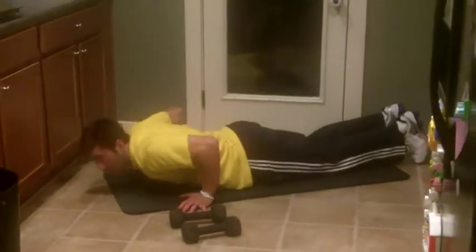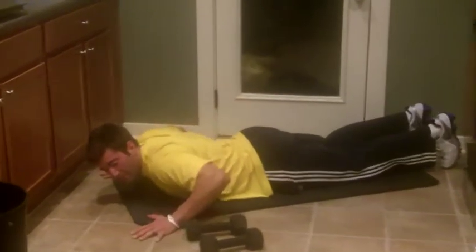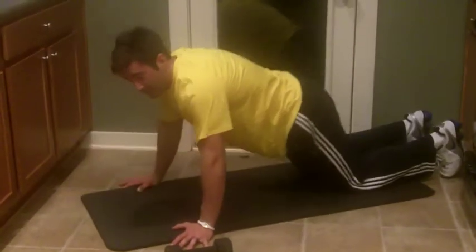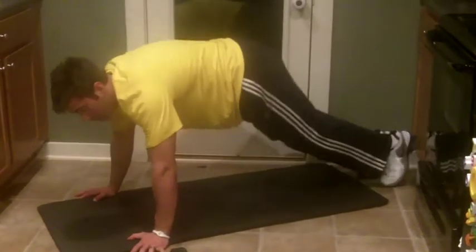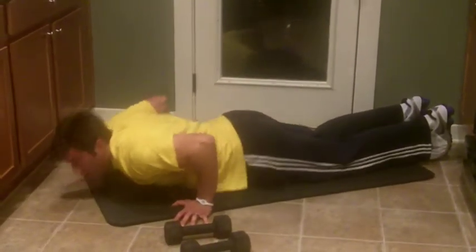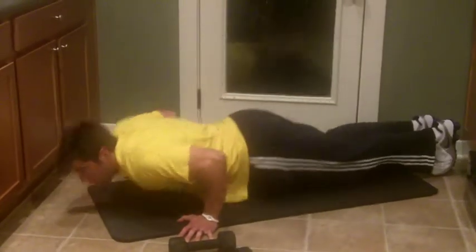We're going to start out with push-ups. Do not start out with your arms extended — lay on your stomach, get your hands back behind your chest, not out wide, then push to full extension and repeat. If you're a little bit stronger, you're on your toes. Start on the stomach, push to full extension, keep repeating that. You've got 20 seconds of work.